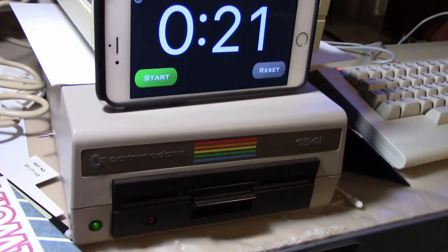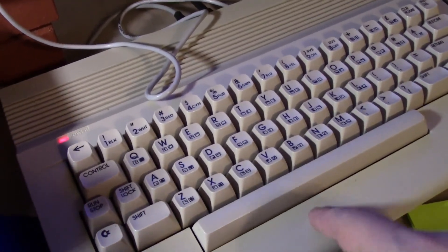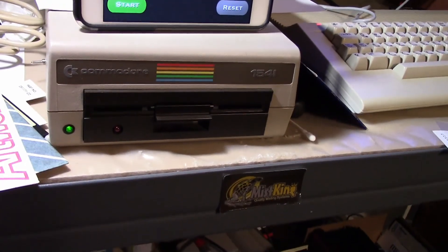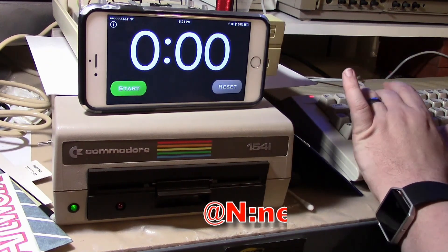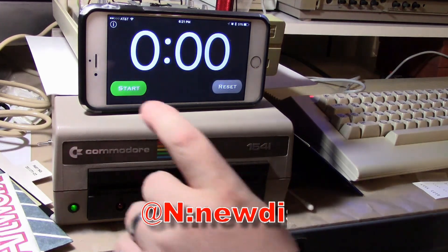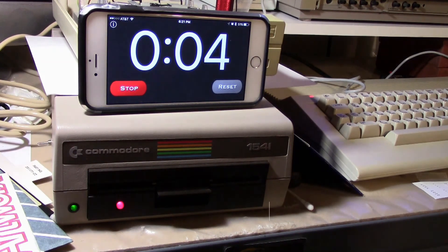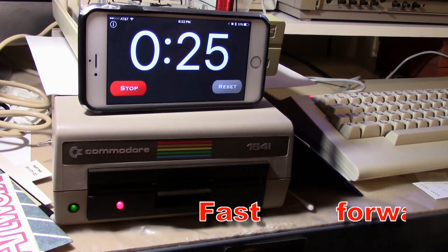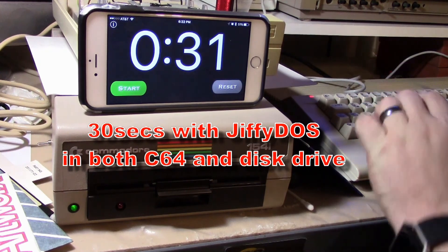Now I'm upstairs on a different Commodore — this is a Commodore 64C with JiffyDOS in the computer. This disk drive also has JiffyDOS in it, with an on/off switch on the side, which we have turned on right now. Let's format a disk in this machine. It's done — takes 30 seconds.